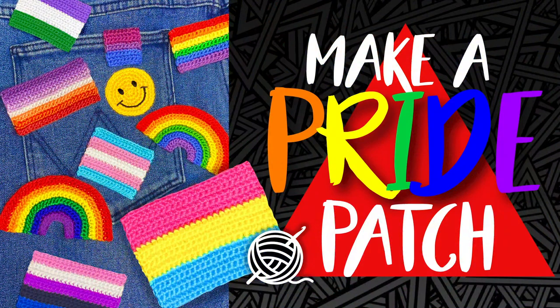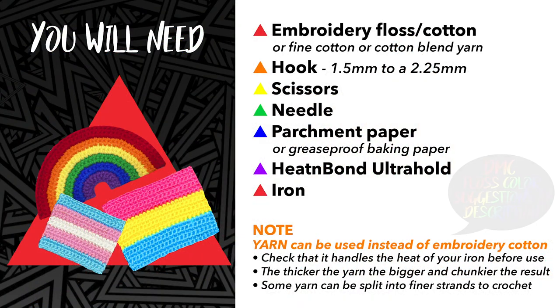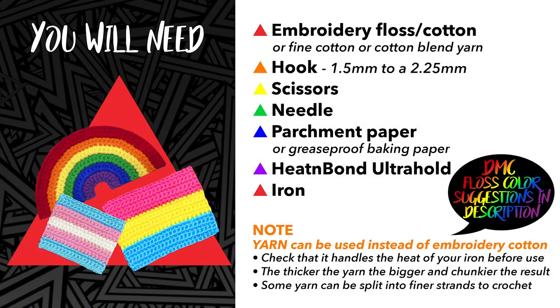Hi there, my name is Alex and today I'm going to show you how to make your own iron-on patch using crochet. The things you'll need for this project are embroidery floss or cotton in the colors of your choice.